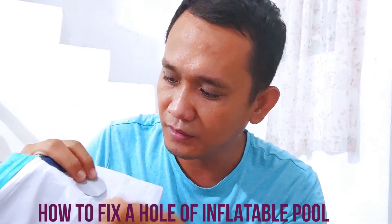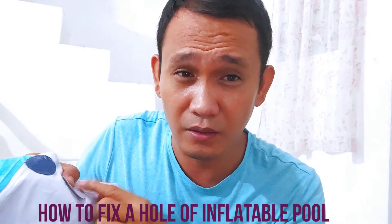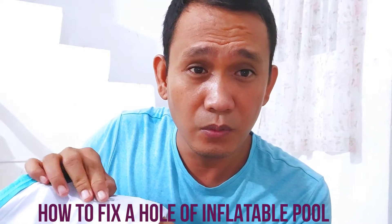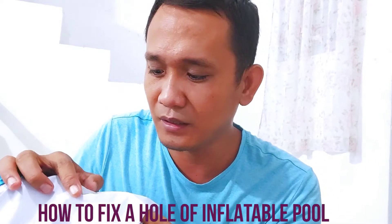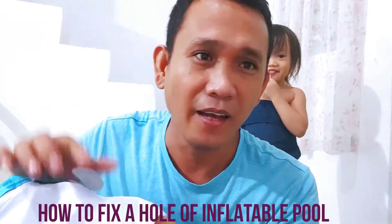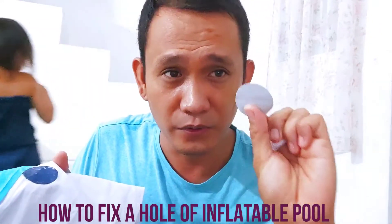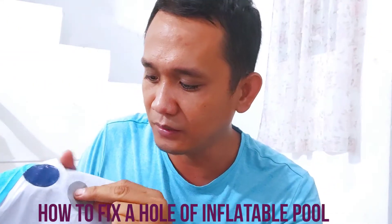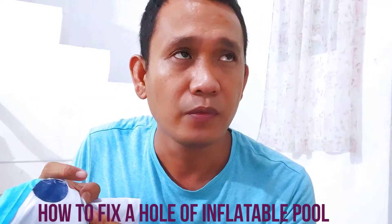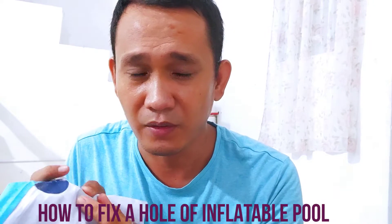Like this. Make sure that the surface area is flat so that at least the patch we are sticking on will adhere better. So this is our first layer - apply it here. Okay, just wait for around 5 to 10 minutes to make it dry.